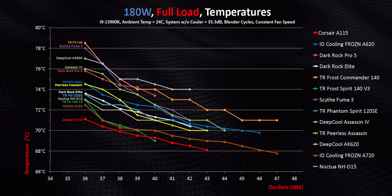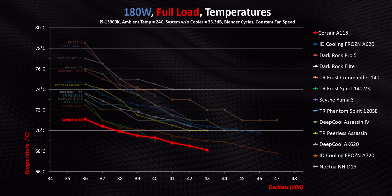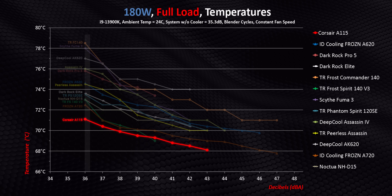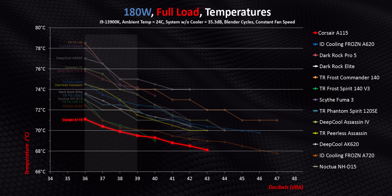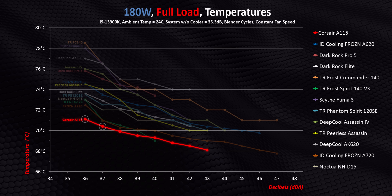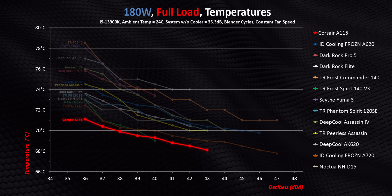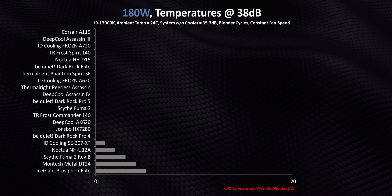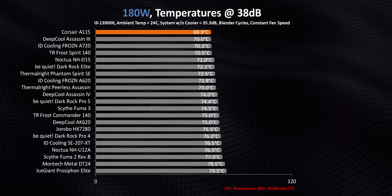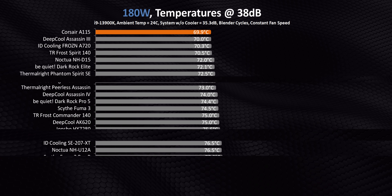At the lowest thermal output — something that approximates a 13600K — the A115 is unbelievably good. At lower noise levels, it's simply the best air cooler we've ever tested. Full stop. Essentially at the 36 and 37 decibel points, it can deliver class-leading performance, and that's so important for people who care about how loud their system gets for optimal temperatures. If we break this down against every other heatsink we've tested at a constant 38 decibels, it becomes even more apparent. Corsair absolutely nailed it.